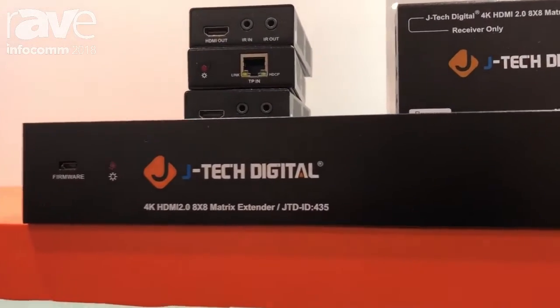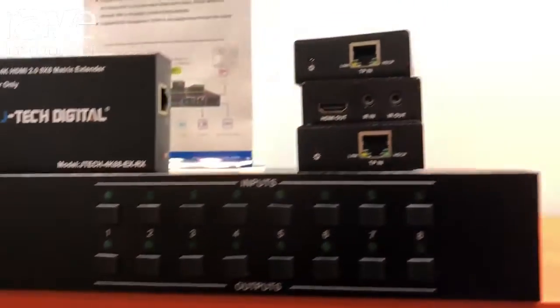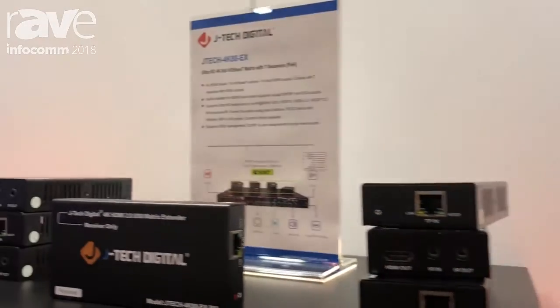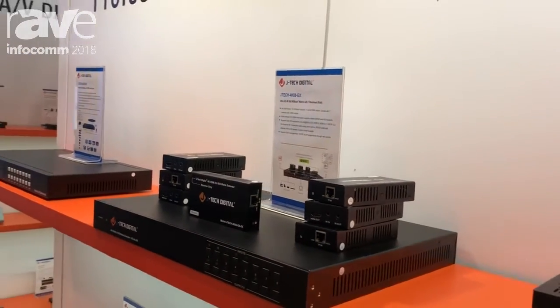It features 8 HDMI inputs supporting 4K 60Hz 4:2:0 HDR10 on the input and has 7 HD-based T receivers. These receivers are power over HD-based T.